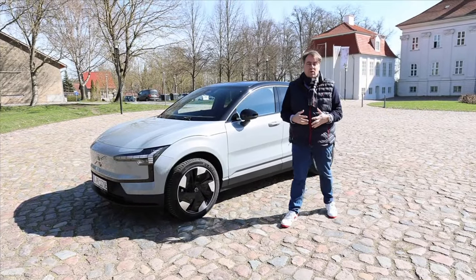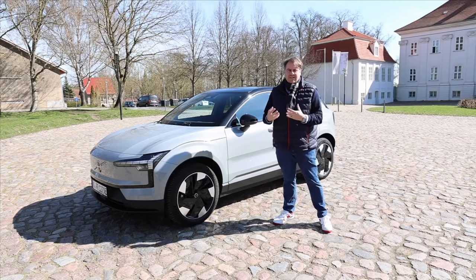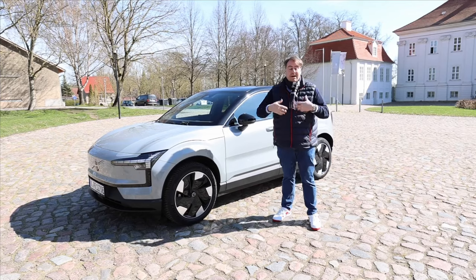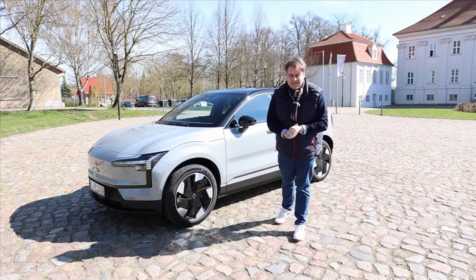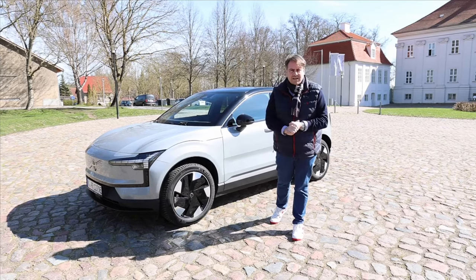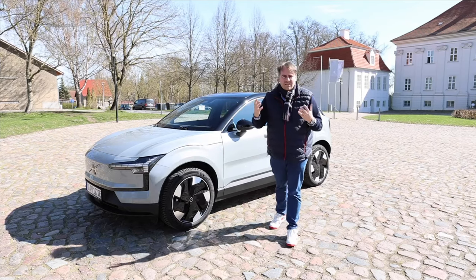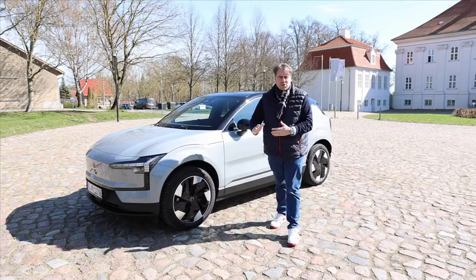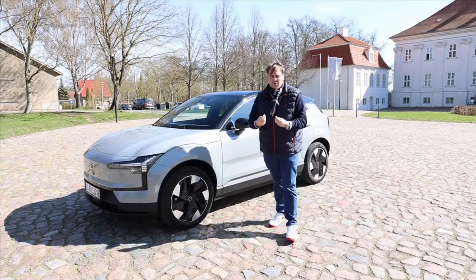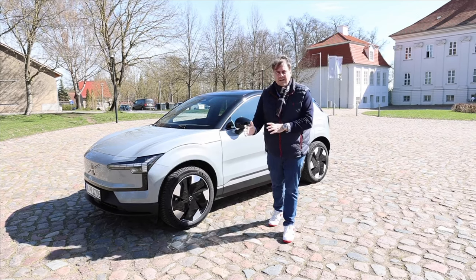We've already shown you the Volvo EX30 as the twin engine performance with 428 horsepower and shared our impressions. In that video we promised to show you the base model as well. This is the rear-wheel drive with 200 kW, 272 horsepower, and there are two battery sizes: the standard range and the extended range. We have it as the extended range variant and want to give you a detailed look at the car both inside and out — not in the higher-priced ultra trim, but rather in the more affordable mid-level plus trim. We'll also make the big driving report and find out if the upgrade to the performance is worth it or if the RWD with the standard or larger battery might suffice.